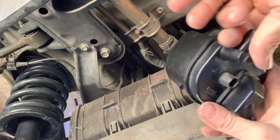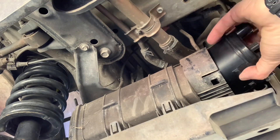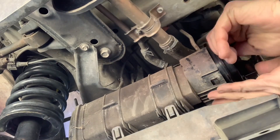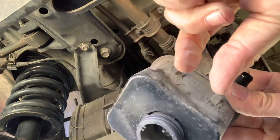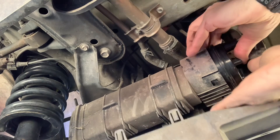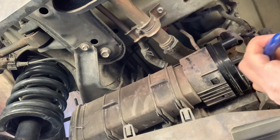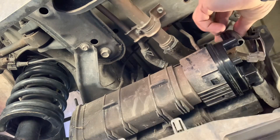This new one will make everything better. We just pop it back in — it's going to snap right back into the tabs we just undid. There's an O-ring on this that you have to make sure is present, in good shape, and re-seats properly. Then take the big hose and hook it up, and hook the small hose back up.